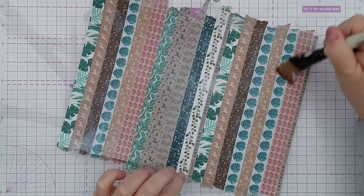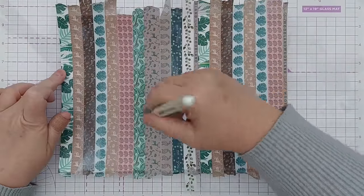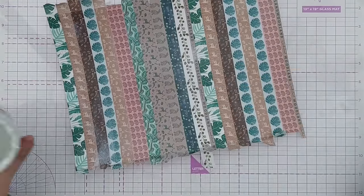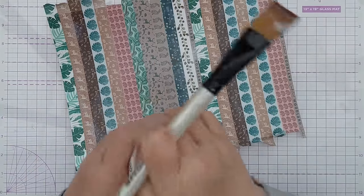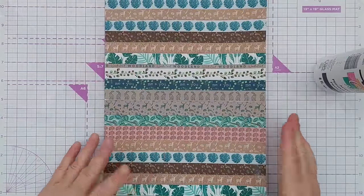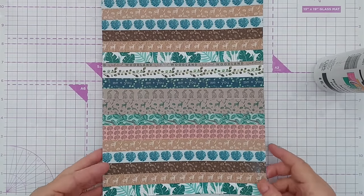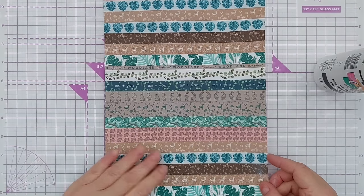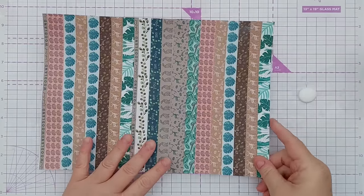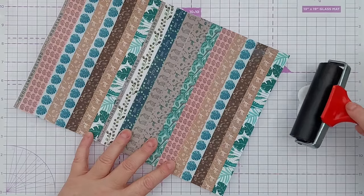I'm going to let that dry for a bit before I do the next stage, and I'm going to wash out my paintbrush because I don't want this matte gel medium to dry on it. So that's pretty much dry now and I've trimmed off the raggedy bits - I've got a piece of homemade patterned paper made with washi. You could use it like that, but I think I want to play with it a bit more.